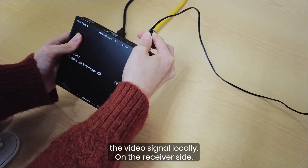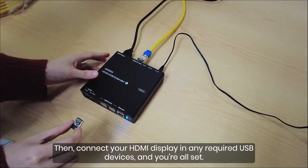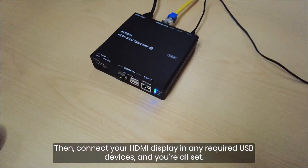On the receiver side, connect the power and network cable. Then connect your HDMI display and any required USB devices, and you're all set.